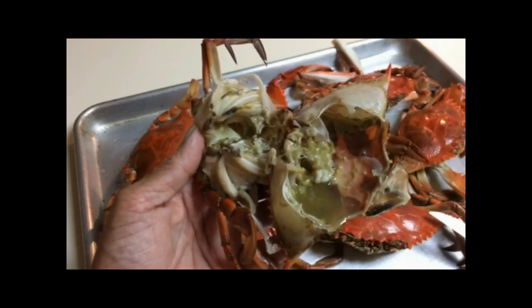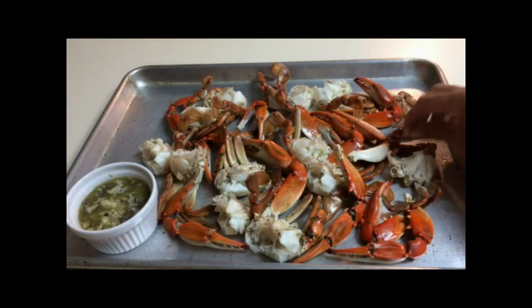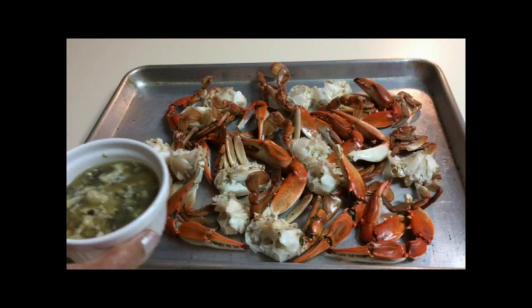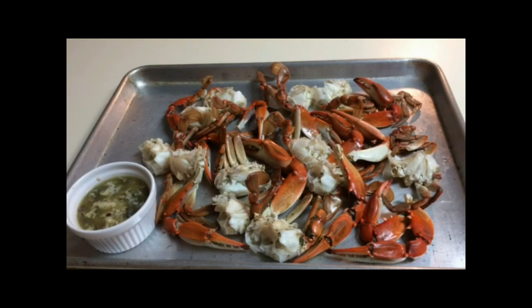For the last step of the cleaning process, I cut all the crabs in half. Don't worry if you have some legs or claws fall off — that's just a natural process. Then I squeezed a little lime juice on the crab, left it for about a couple minutes, and then rinsed it thoroughly under cool running water. I'm going to reserve my crab fat because I'm going to add that to the crab while it's cooking with the curry.